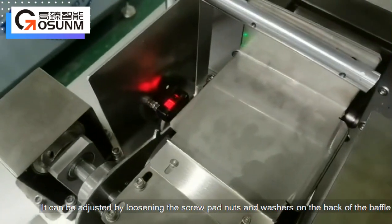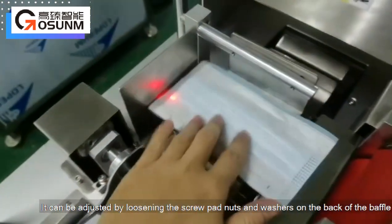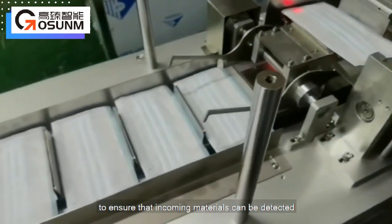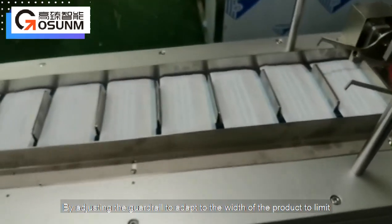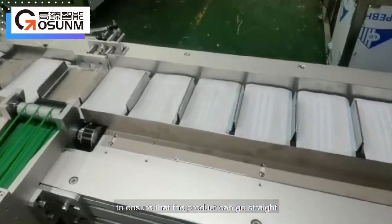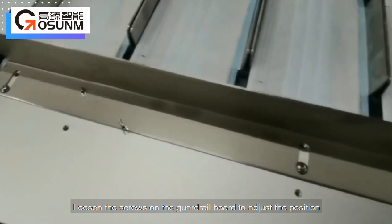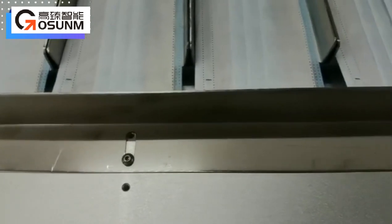Adjust the sensor by loosening the screw, pad nuts and washers on the back of the baffle to ensure that incoming materials can be detected. Adjust the guard rail to adapt to the width of the product, limiting it to ensure the product can go straight. Loosen the screws on the guard rail board to adjust the position.